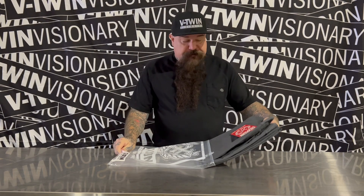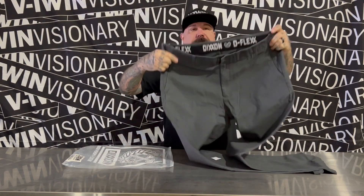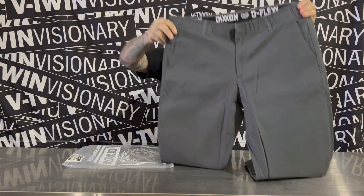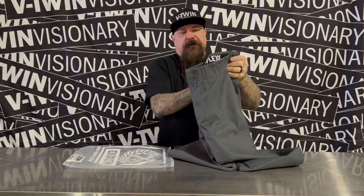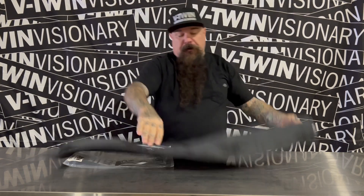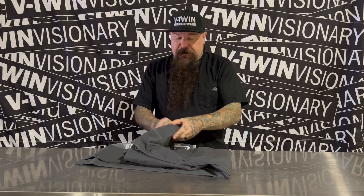They're made of D-Flex material. They have that chino look to them, similar to a pair of Dickies or other twill work pants. I've been wearing them for a little while now and really like them.